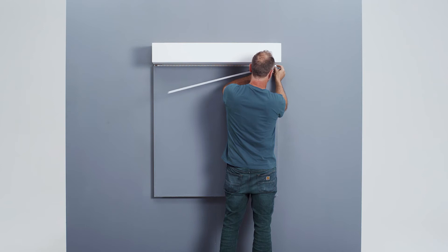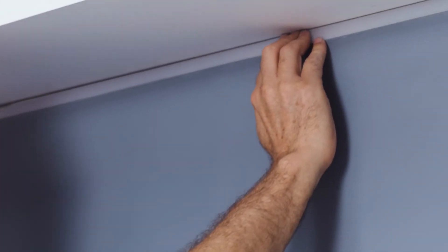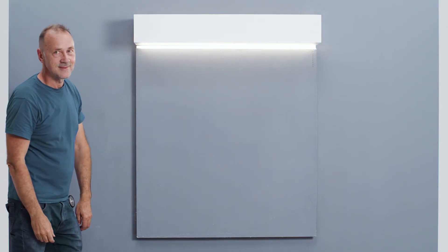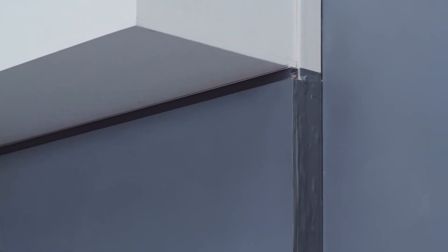You can now press the desired plastic cover — made of break-proof and flame-retardant polycarbonate — into the profile. Depending on the required amount of light and quality of the light in the room, you can choose between a transparent, opal satin or black cover.